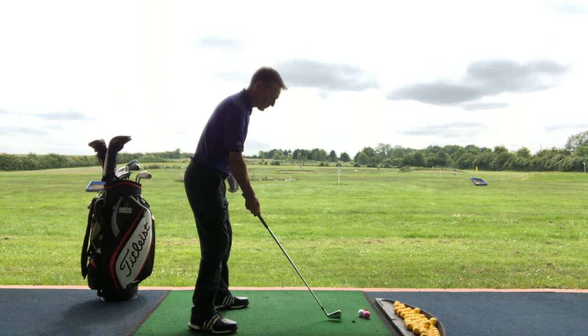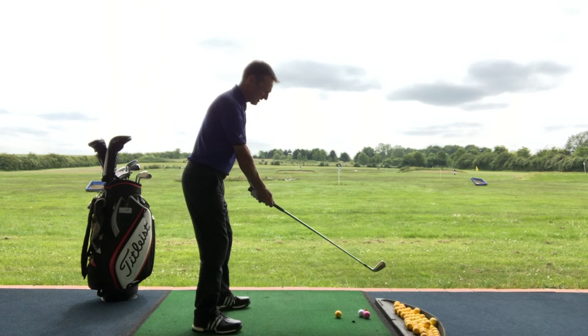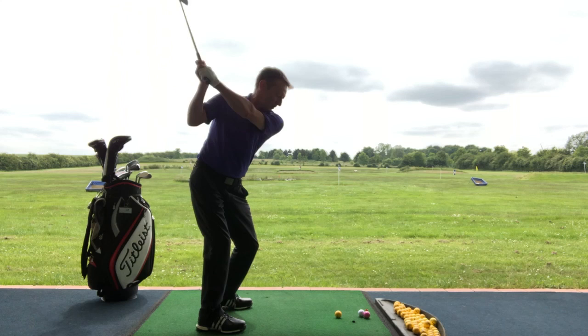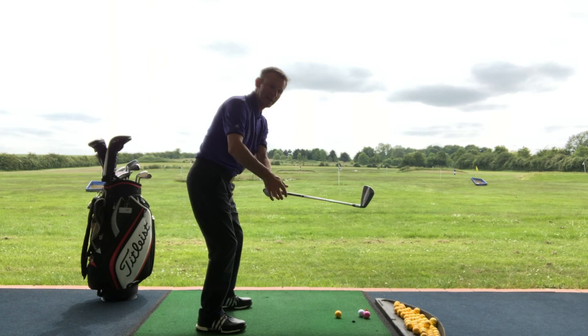What actually happens is from the address position — let's presume the static address position is correct, i.e. your distance from the ball is your personal distance that you normally stand from the ball, your weight is nice and stable 50/50, and everything's online. What normally I see happening is after the top of the backswing is reached, the arms separate from the body and the club finds itself in front of the body too early.